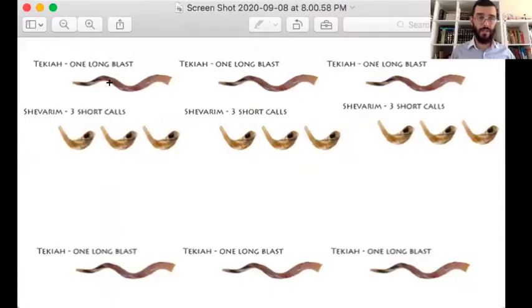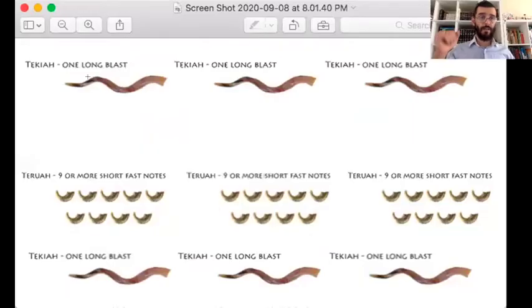After that we do the second series with the Shevarim — the series of three shorter blasts — so Tekiah, Shevarim, Tekiah, done three times for nine more blasts. At the very end we do the last series with the Teruah: a long blast, then the series of at least nine short blasts, then the long Tekiah, done three times for nine more blasts. The very last one — number 30 — is the Tekiah Gedolah.